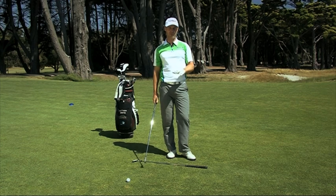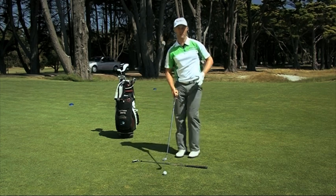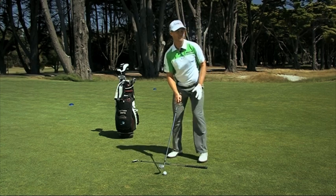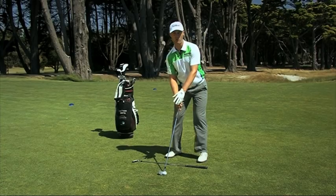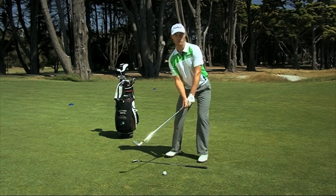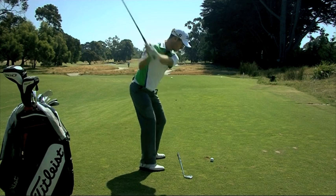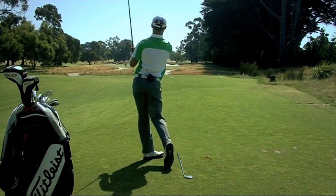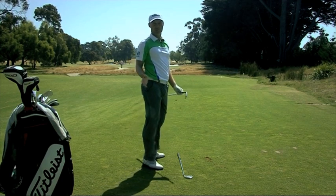Now it's virtually the opposite with the draw. We stand with our left foot slightly closed to the target. Again, same thing — we want the club face pointing at the target. And then with that closed stance, the ball should move a little bit right to left. That stance has created a nice right to left spin on the ball and a draw.